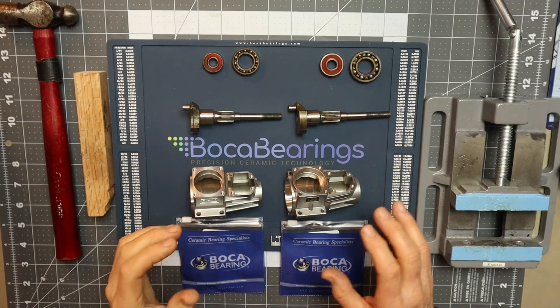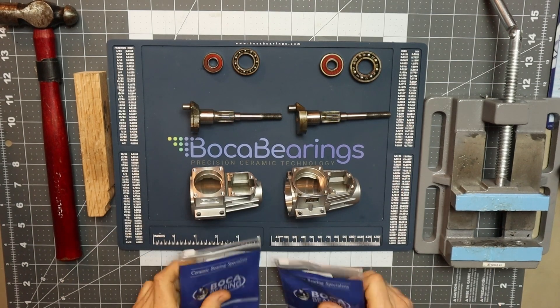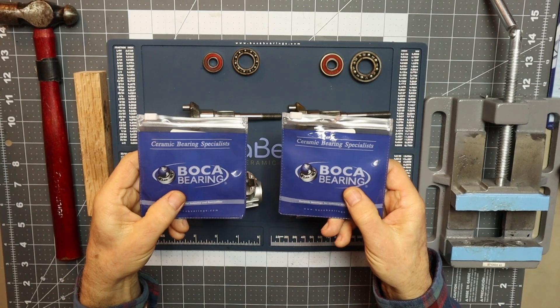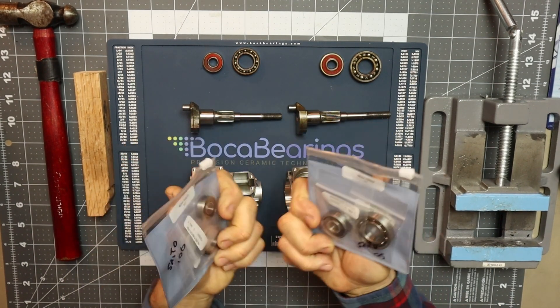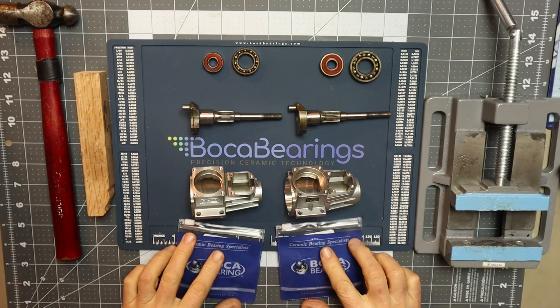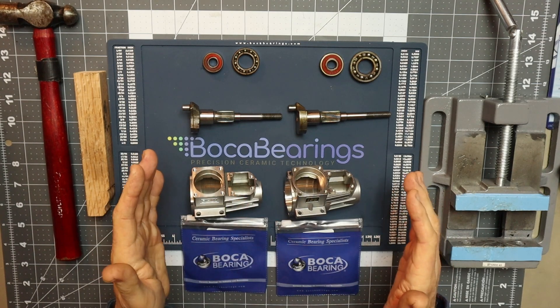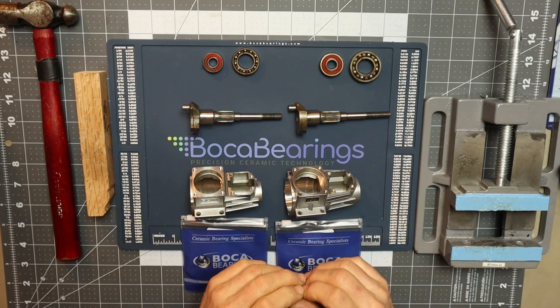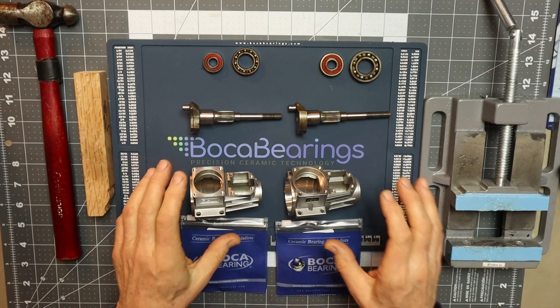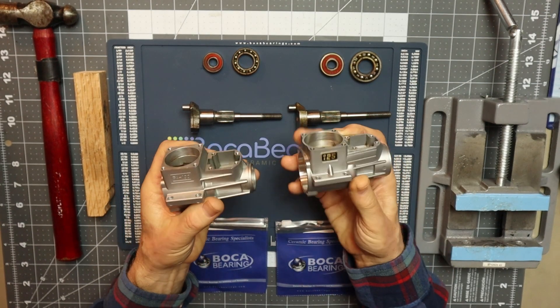On the table here I've got the crankcases, crankshaft, old bearings, and the new set of high-performance Bokeh bearings. I will list the kit numbers for each of these sets in the video description as well as on screen as I do each engine individually. But before I show you the tools I'm going to be using and the techniques, I just wanted to take a few minutes to show the difference.